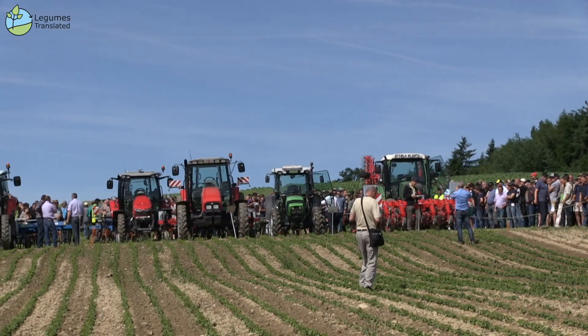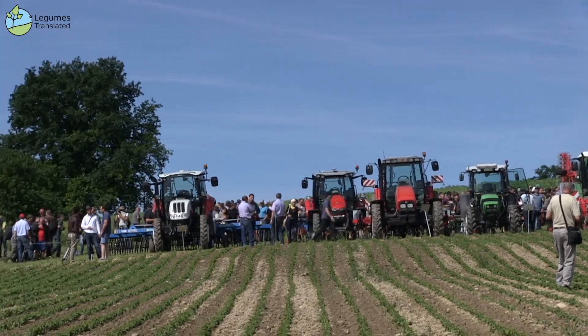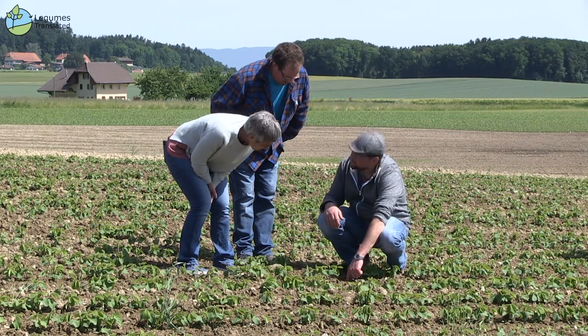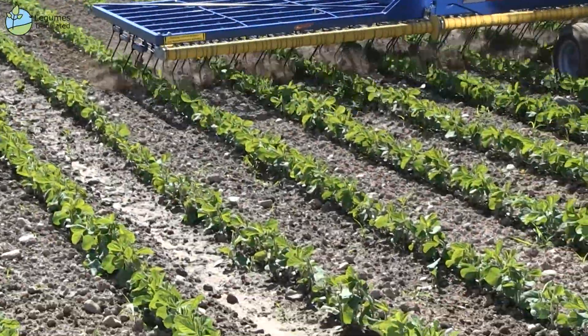We are here at the 6th Organic Arable Farming Day in Konien in Canton-Fribourg, at the soybean weeding demonstration plot with seven different machines. We have organized this demonstration because weeding is one of the main factors of economic success in organic agriculture.